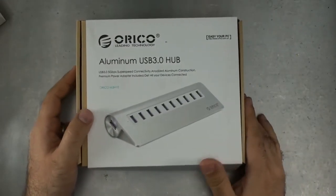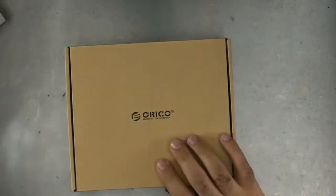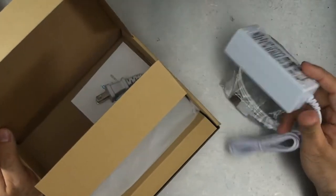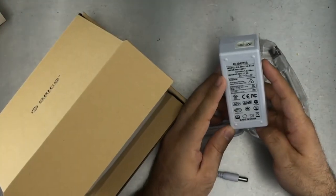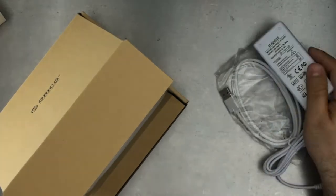On to the bigger and probably more expensive aluminum USB 3 hub. That is a big power brick — a 12 volt 3 amp. Wow, 12 volt 3 amp — that is some real power.